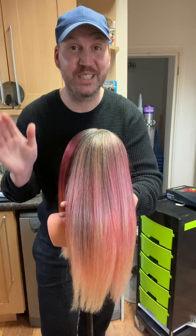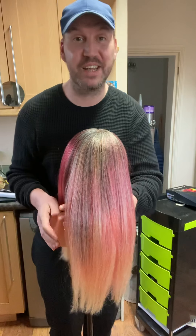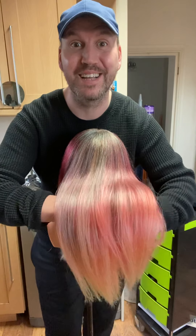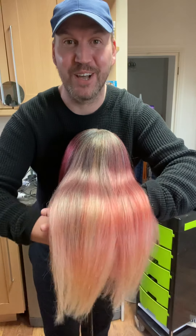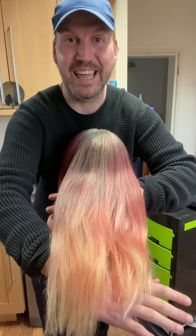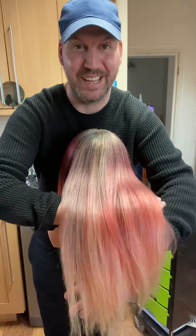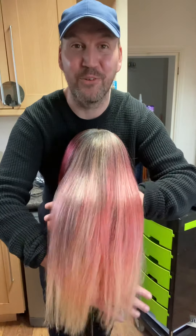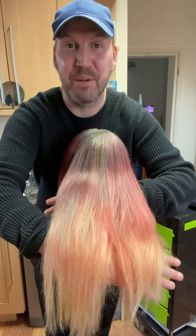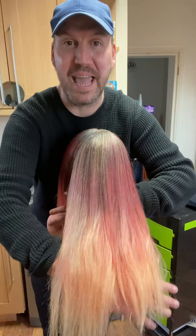She's been washed, had two shampoos and conditioner and some nice oil in. I've blow dried her straight and oh my god, I am so happy with the result. Can you see that lift in colour? She's lifted up really, really good. So this was a doll's head so I had to leave it on for a good couple of hours. But can you just see that colour? It's come out amazing.